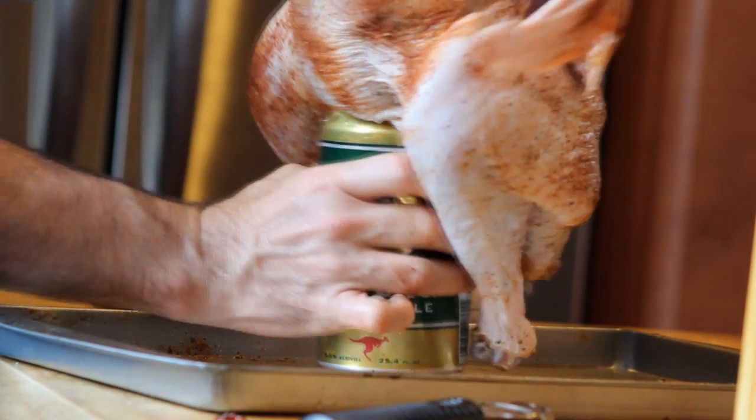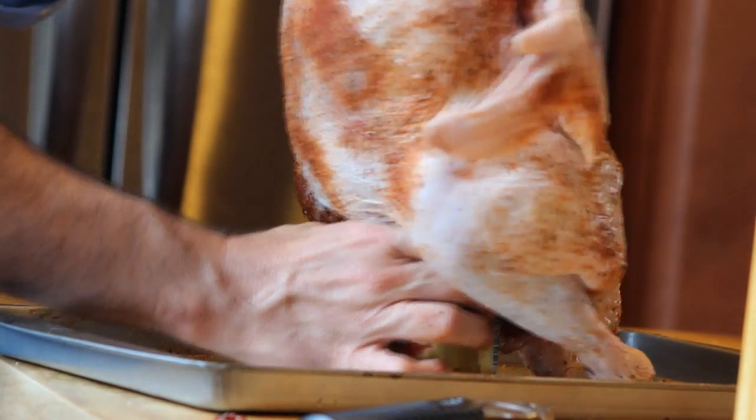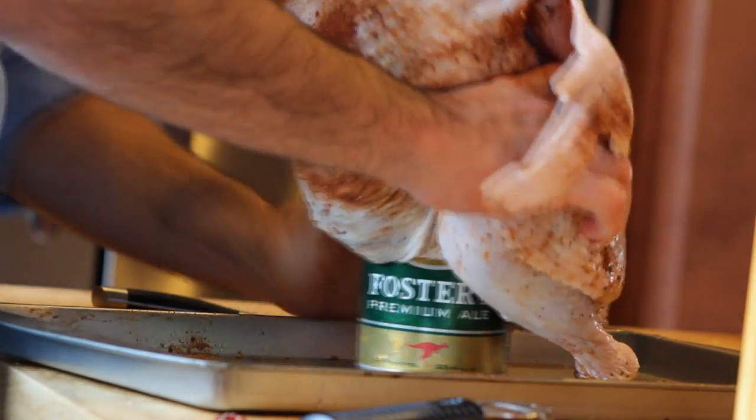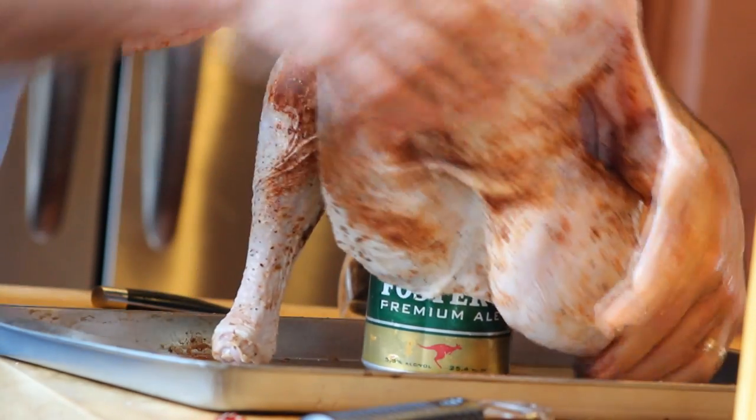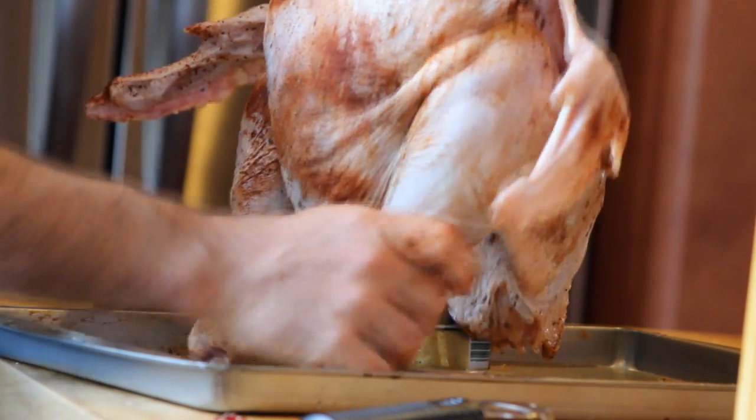With the spice rub inside the can, the steam and the beer flavoring will actually steam through the bird and really infuse it with a super flavor, keeping the bird moist from the inside out.